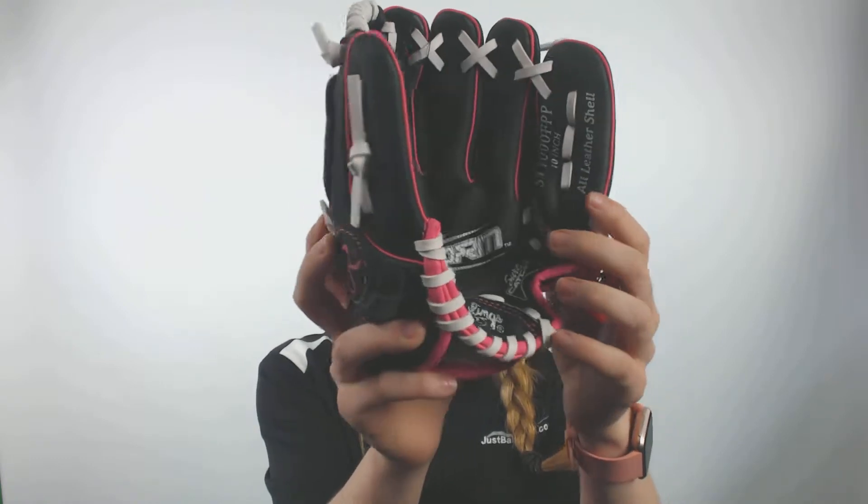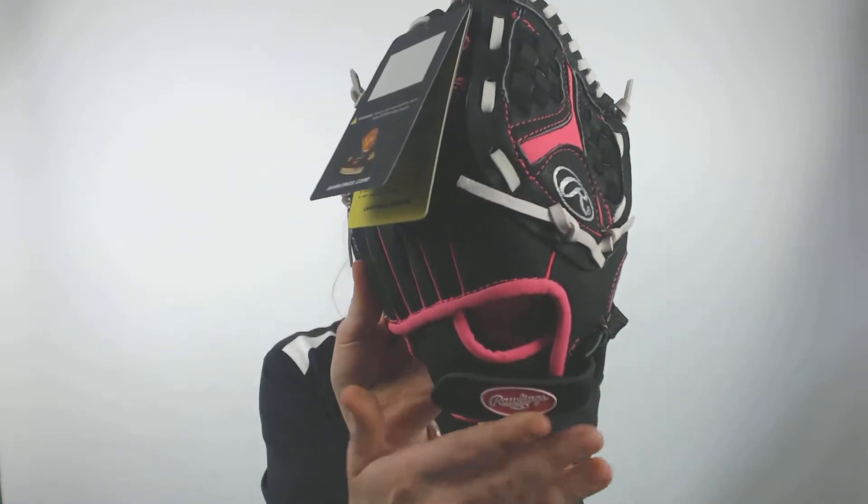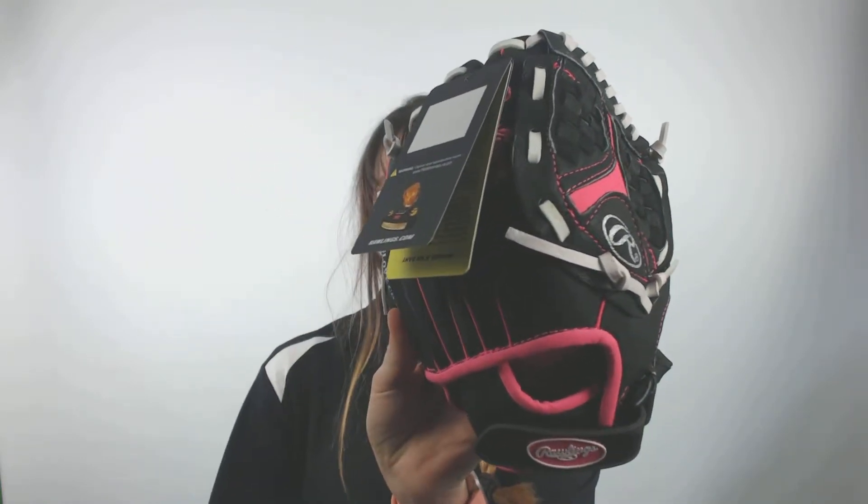This glove also comes with a cushioned finger back lining which will help add comfort to your hands when you're using this glove. Now this glove does have a game ready feel from day one as it is 100% broken in at the factory and 0% via player.